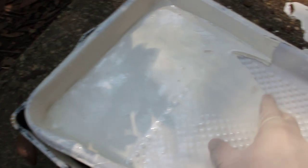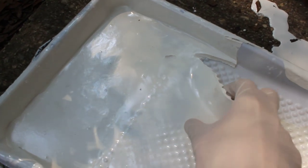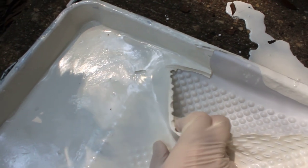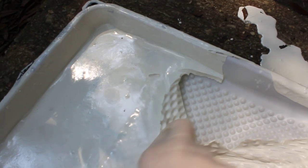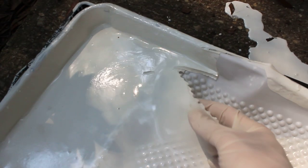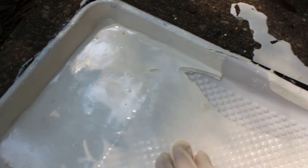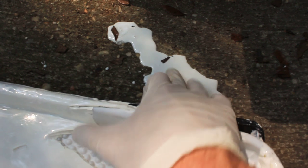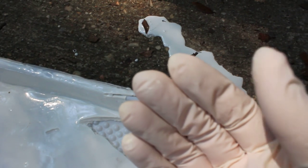You can see it dries really good and solid. That was just extra we had left over in the pan. But it's really strong and durable. It has a wet look to it but it is dry. And I'll show you what it looks like on the roof.